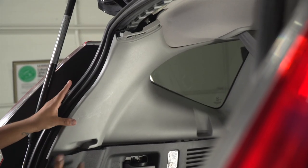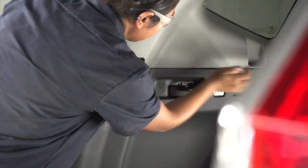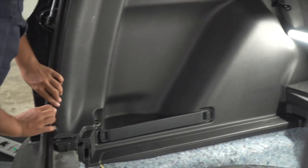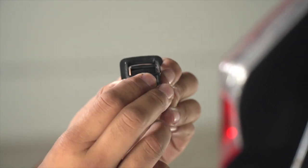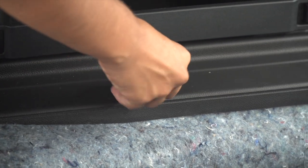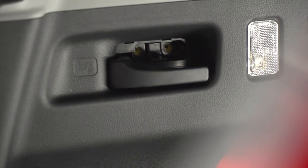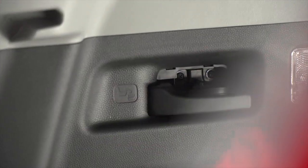We can now go ahead and pop in all of our panels back into place. Before placing the cargo hook back into its place, you're going to want to push the white tabs in, locking it back into place. We'll go ahead and place our two rubber fasteners back into place, put our two screws for our handle back into place, and make sure we put the cover back on.